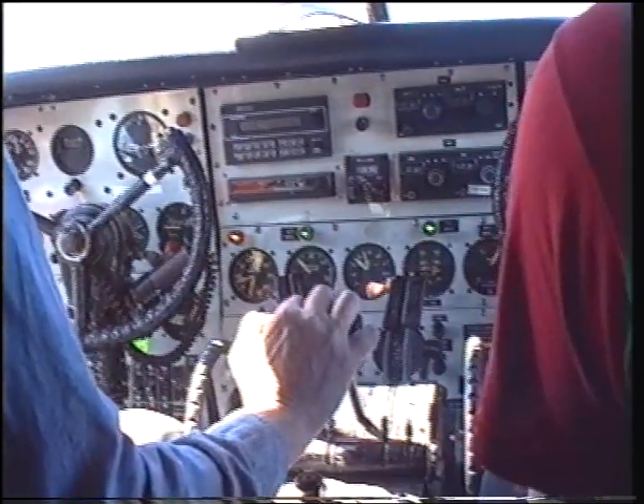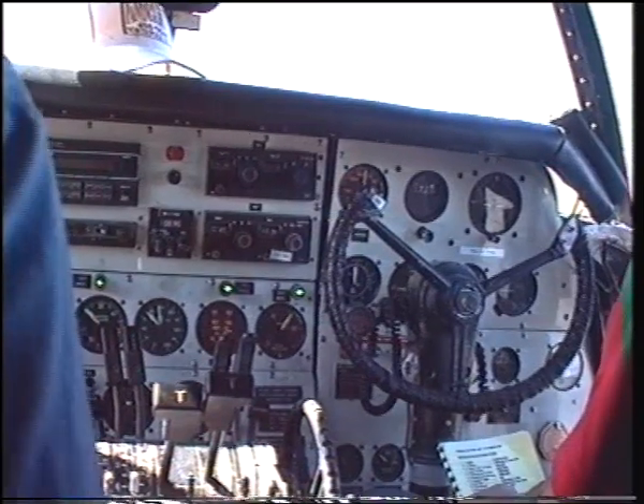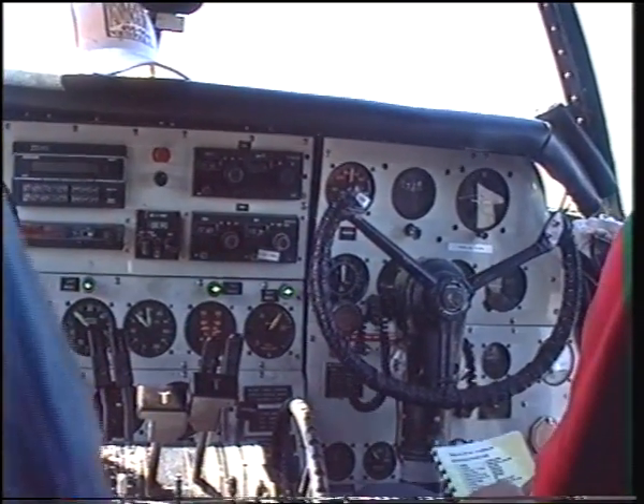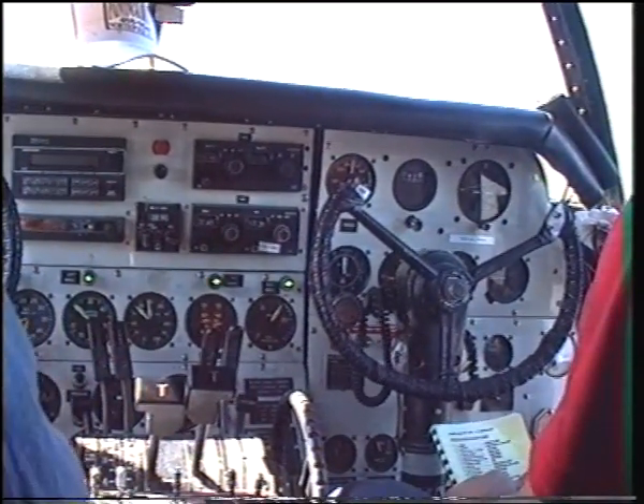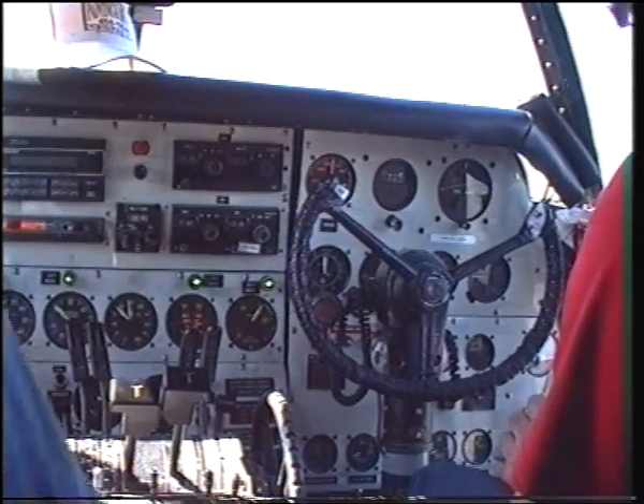That's a warning line, static selector, static manifold, firewall shut off. Control boost, control hand, mixes, prop, outflash oil coolers.